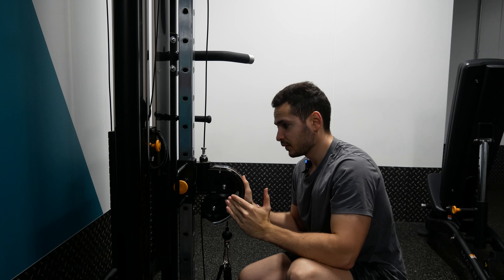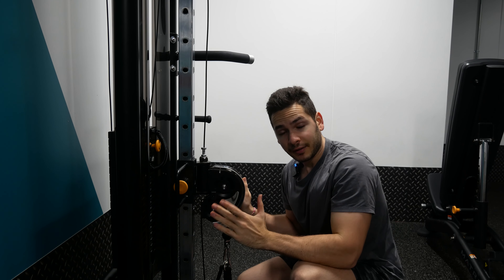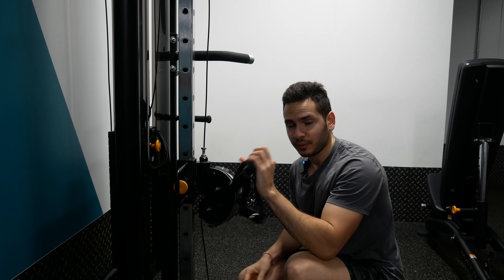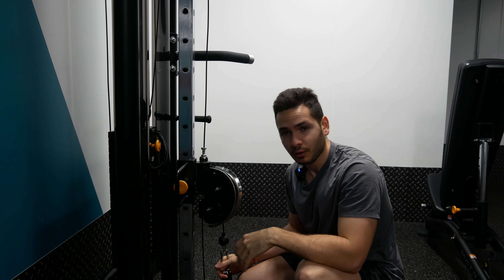Next, seated bicep curls on the cable. After all those back exercises, standing should be a problem, so you are going to be sitting. Set the height of the cable around your shoulders — peak tension will be at peak contraction. You can use any attachment; I'm going to use two D-handles, but an EZ-bar or long bar works too. Two sets in the five to eight rep range with two to three second negatives.